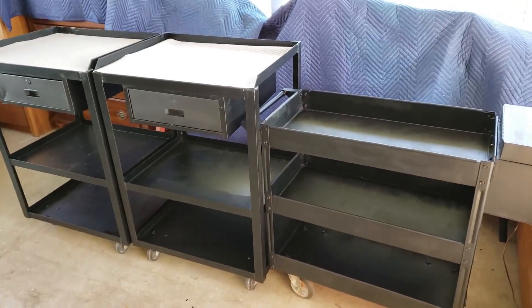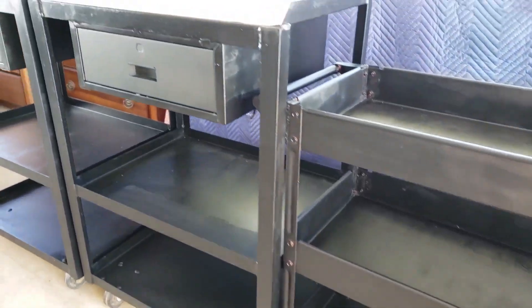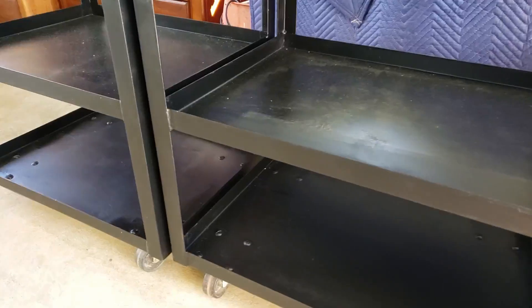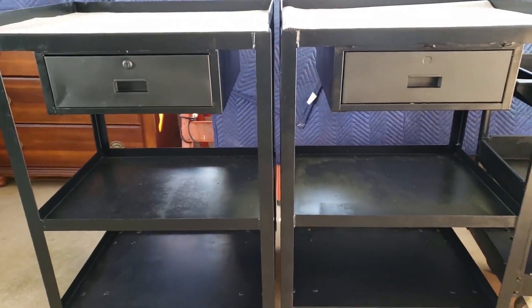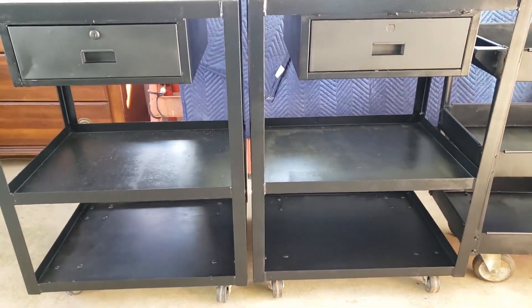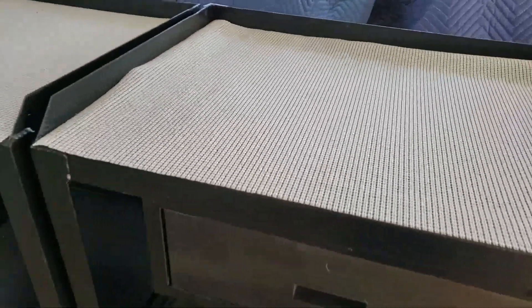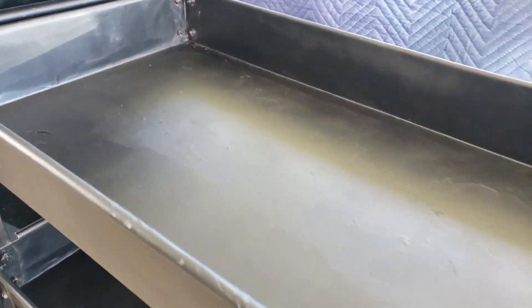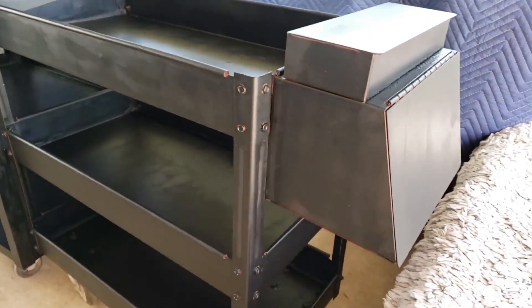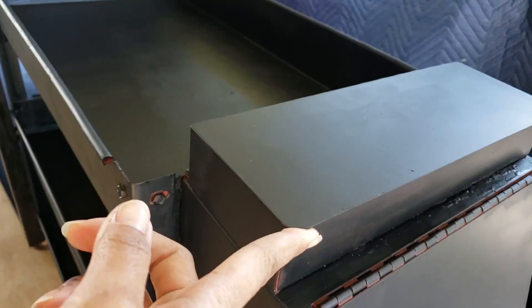And here is the after — all three carts have been painted with the Rust-Oleum black enamel paint in a satin finish with a sponge roller and a brush. Except for these two drawers, which I finished with a flat black spray paint so they look a little different. On top I added an easy liner that you could get from Walmart. I did leave the inside of these areas red — I didn't worry too much about it.